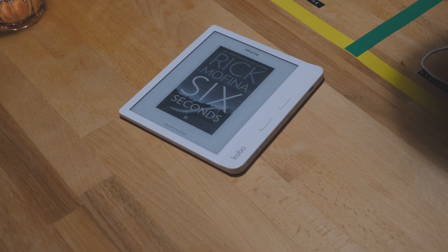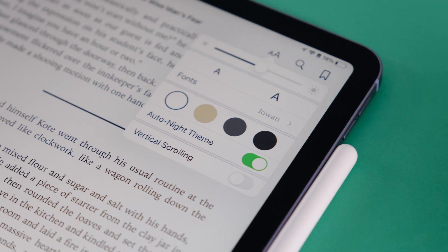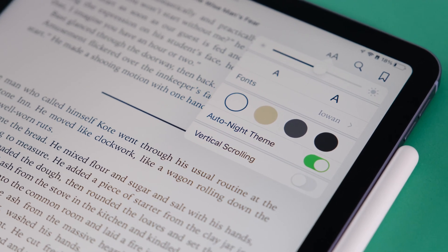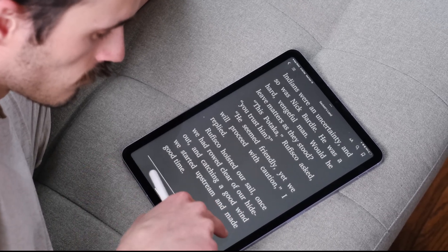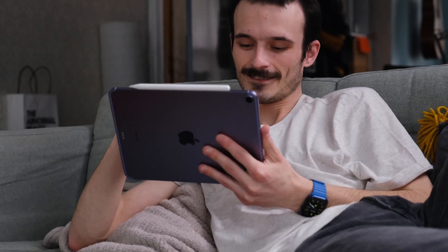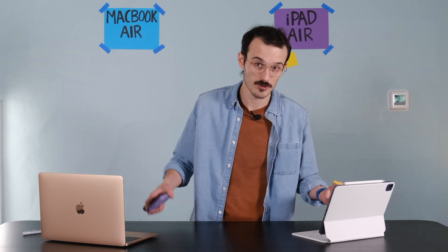Personally I like reading on a dedicated e-reader like the Kobo Libra H2O, but I could see how anyone with more of a visual flair will be into the iPad. My mom and grandma both love reading on larger iPads because it's just easier to see. The MacBook can come with you and is very light, but it's not as portable as an iPad. Point iPad.